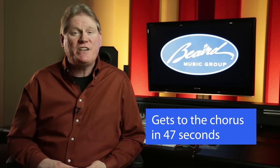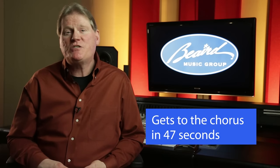I recommend that songwriters use these arrangements in their own songs. First, it gets to the chorus in only 47 seconds. This continues the trend of every number one song of the last two years. Songs on average are getting shorter, and getting to the chorus quickly is essential.